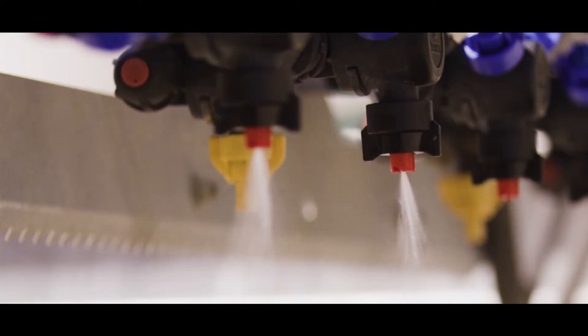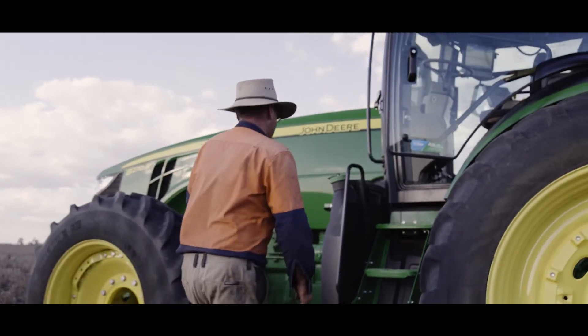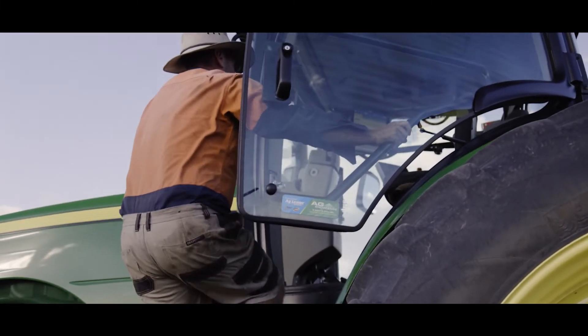In regards to nozzles, we've got three main types. The thing to remember with the nozzles on the Weedit is they're all flat fan even spray nozzles. We don't taper off at the ends, and this is really important when getting the right amount of coverage and the right amount of dose on the plant.